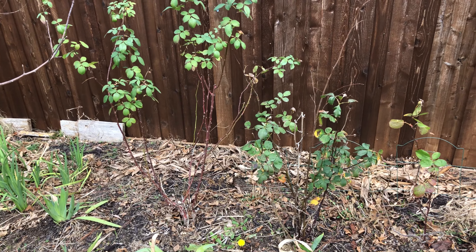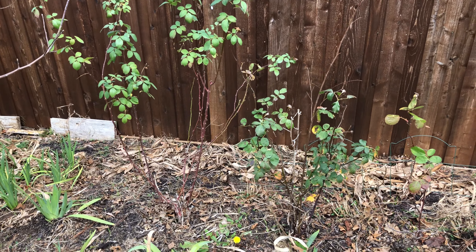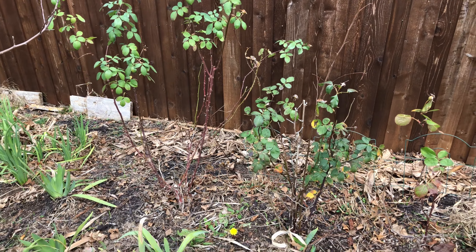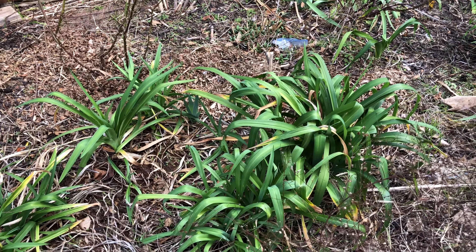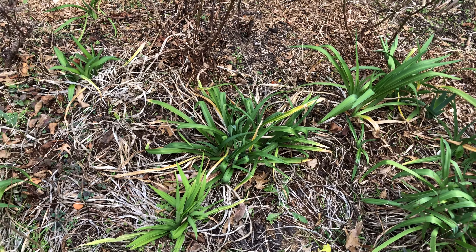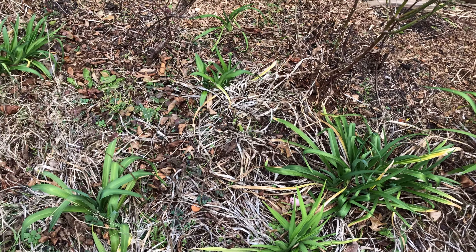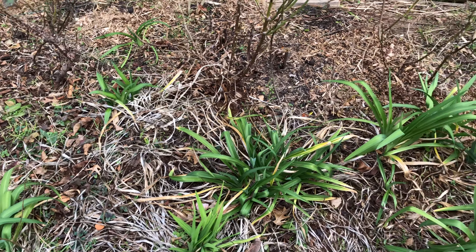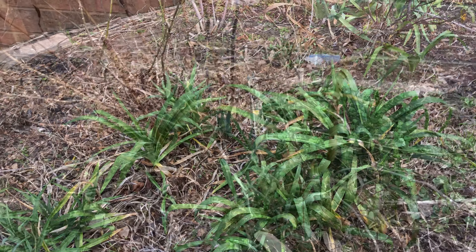These are my roses. I'm not going to cover them — I'll just leave them like this, and once the freeze is done I will cut them down. And these are daylilies. Some of my daylilies, for some reason, are still green. A lot of daylilies kind of die back, which they're supposed to, but these guys, for some reason, are still green and I love them.